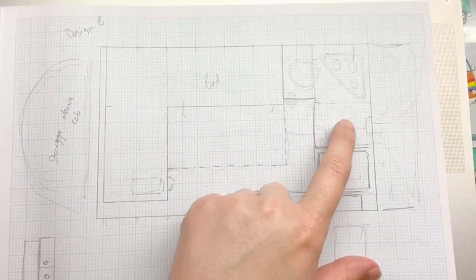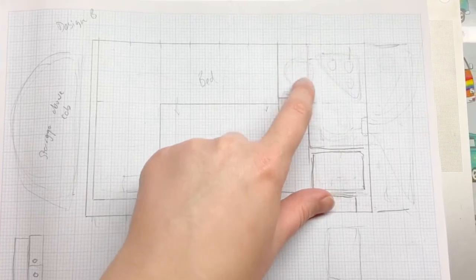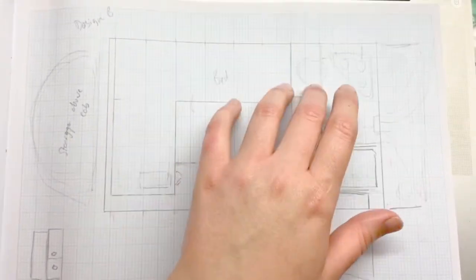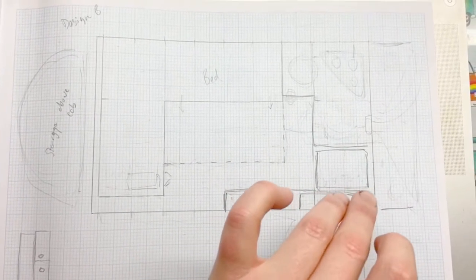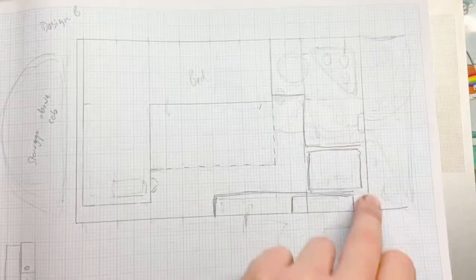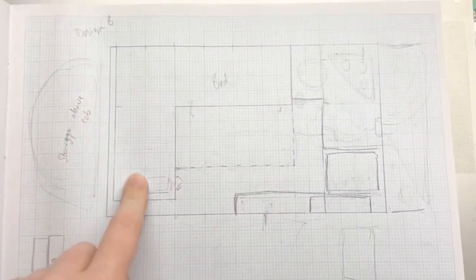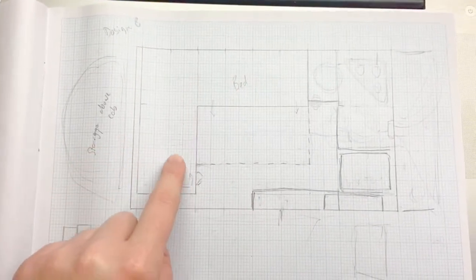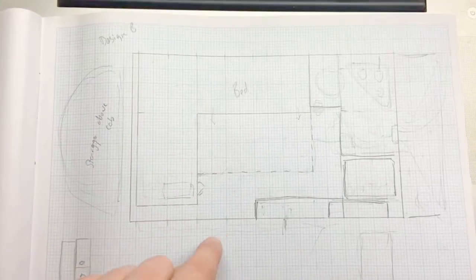I'm going to have the fridge under here with workspace on top. And then I'm going to have a gas cooker here and a sink here, which means there's just a nice lot of space underneath that for all the water and the gas. And then I'm also going to have a little shelf that will fold up onto the wall here and pull down if I need more worktop space. With the van doors open there, you can get to everything — get to your waste, get to your water, get to your gas. I really like this plan because in England it rains a lot, so with the sofa like this, even if it's raining outside, I can still sit in the van and enjoy the view out the window.